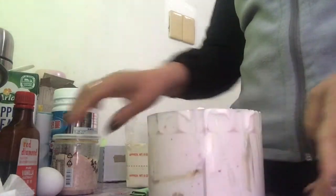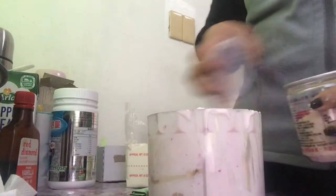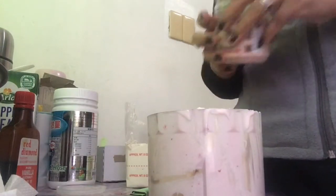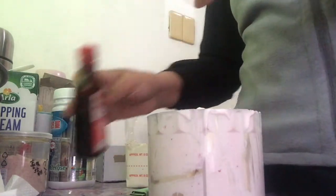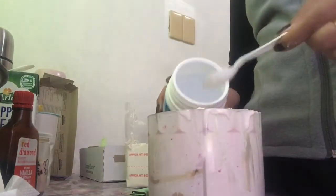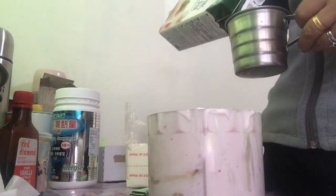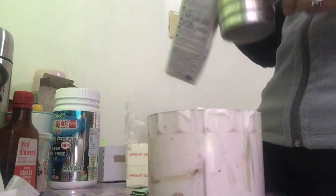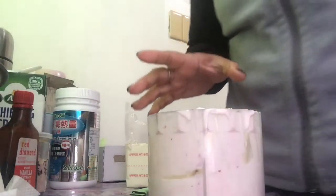For the second mixture: cream cheese is in, then one egg again, a pinch of salt. If you have lemon, you can add it since we're baking with egg — but it's fine without. Vanilla drops, erythritol, half a cup of whipping cream. Then we add the strawberries again for the second batch before processing.